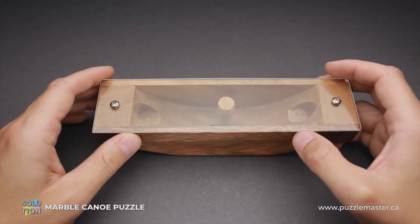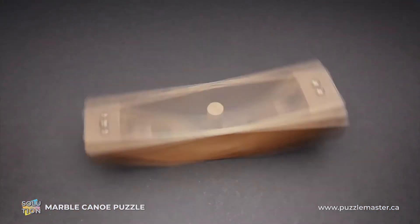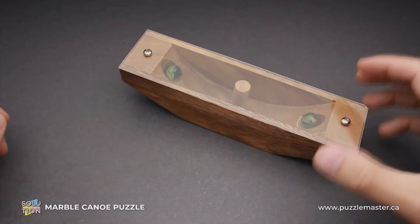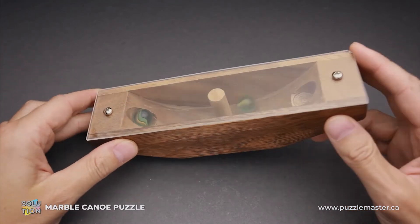And now I will show you how to solve the puzzle. The trick is quite simple. All you have to do is just spin the puzzle — like this, a little bit harder, like this. And when the puzzle stops, you will find that both marbles are in a cutout. And that is the only way to solve it.